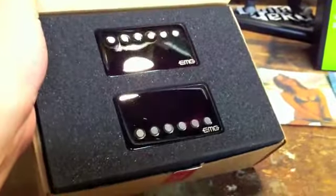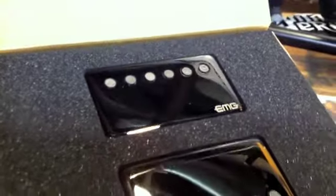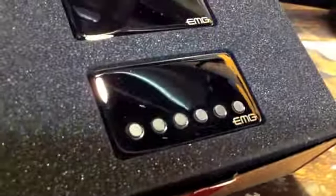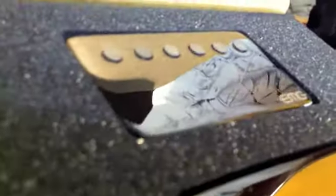So cut the seal, open the box. This is what we got — the new James Hetfield MG pickup set. Quite impressive, nice black chrome finish. The pole pieces look good. I'm going to get a little closer so you can see the finish details on the pole pieces.